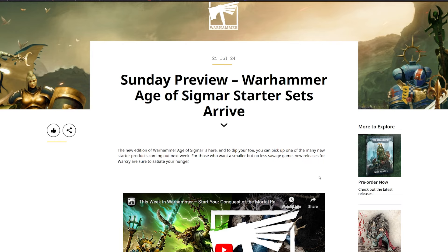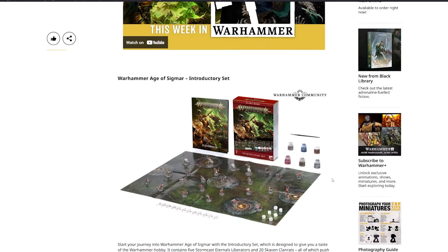The Warhammer Age of Sigmar starter sets arrive — the new edition of Warhammer Age of Sigmar is here, and to dip your toe you can pick up one of the many new starter products coming out next week. For those who want a similar but no less savage game, new releases for Warcry are sure to satiate your hunger. As far as I know, these are pretty good deals, especially for army building, especially if you have a friend who's interested in the other half.